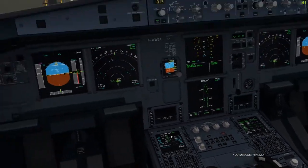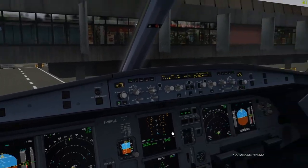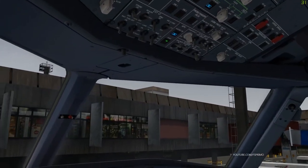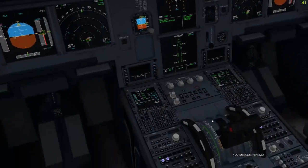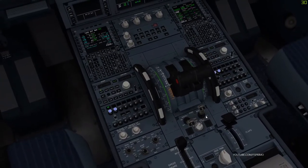Parking brakes released. Start and pushback — you can start both engines at your discretion, captain. Okay. Starting engine two.